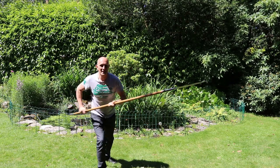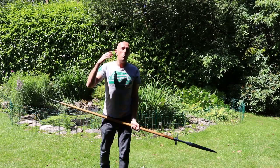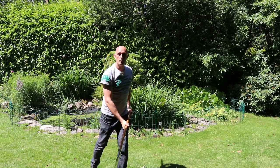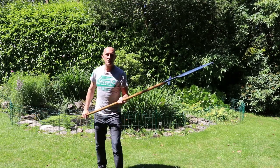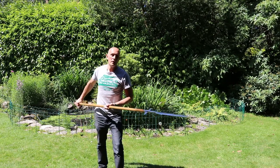They are predominantly thrusting weapons, and when they give a cut, very often it won't be a big cut like you would have with an axe. It might be a little cut — a short chop — or it might be a push cut or a pull cut.